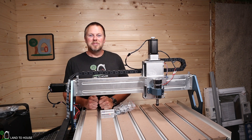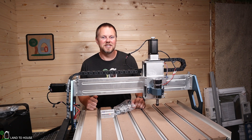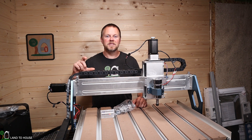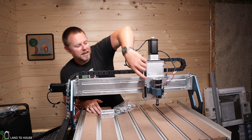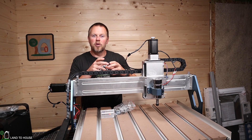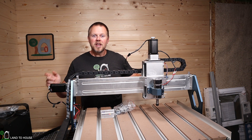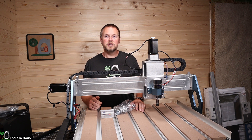Welcome to the Land O'House channel. I'm Seth. This is the SandSmart Genmitsu 6050 CNC machine. It has a 600 by 500 by 115 millimeter working surface and comes with a spindle, but also comes with a mount where you can add your own router spindle as well. This is going to be an overview of this machine. In the future, I'm going to be installing this in my new wood shop and we will do a much more in-depth look at this CNC.